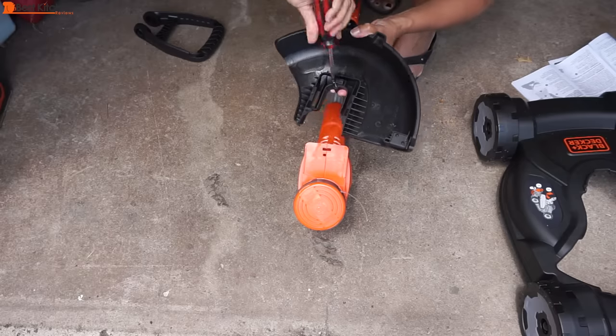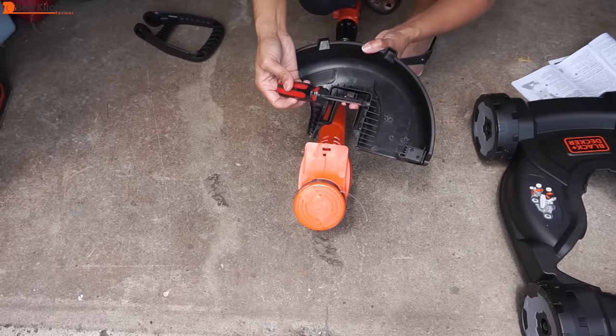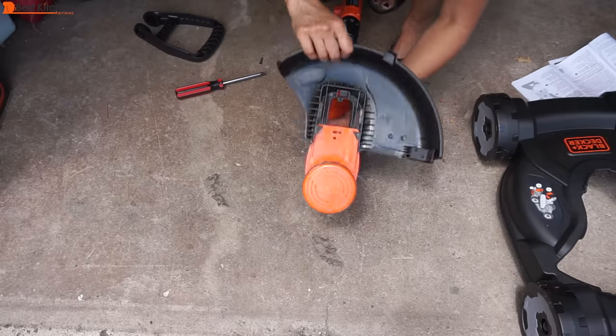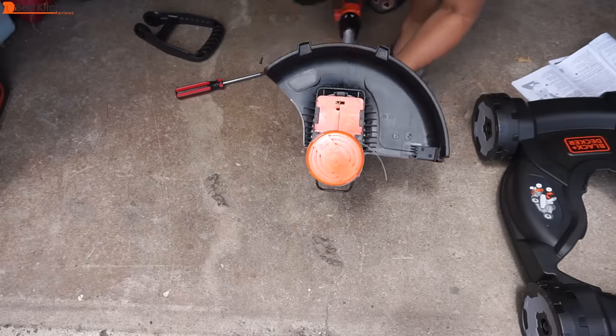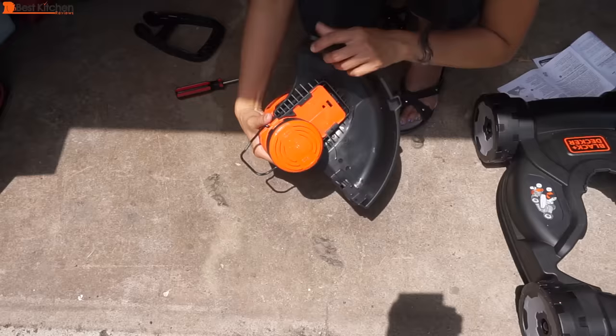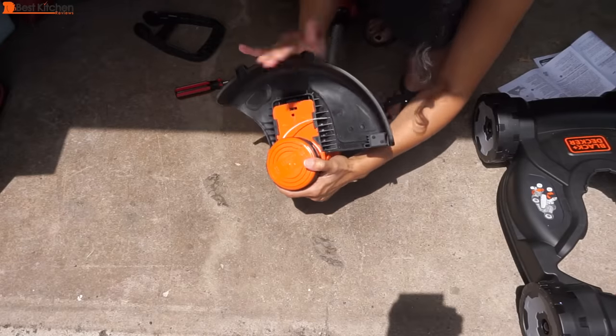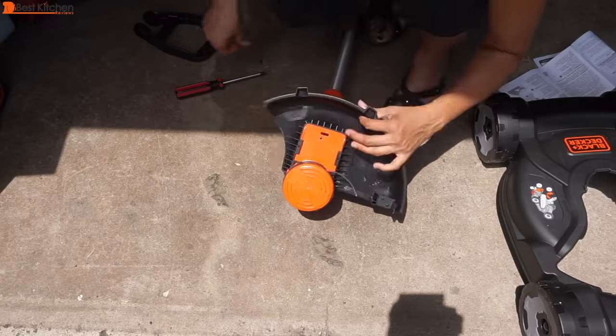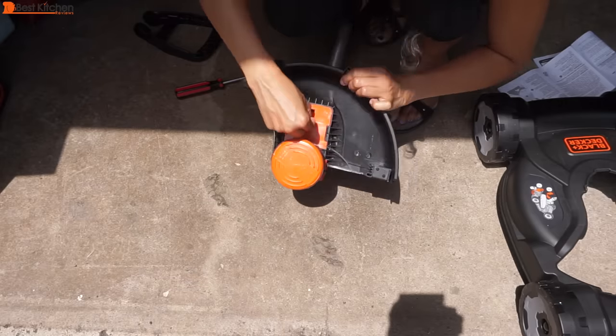While the battery is charging, assemble the unit. The only tool you'll need is a Phillips head screwdriver. Slide the guard onto the motor housing of the trimmer. Keep pushing until you hear it snap into place. It takes a little bit of a push and doesn't slide easily after a certain point. Insert the included screw and tighten.